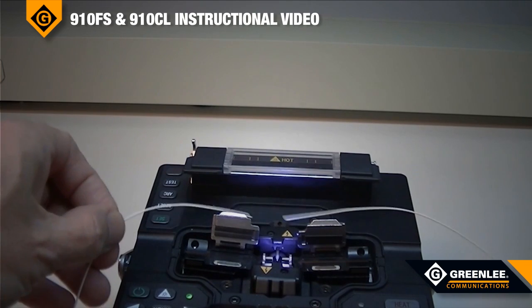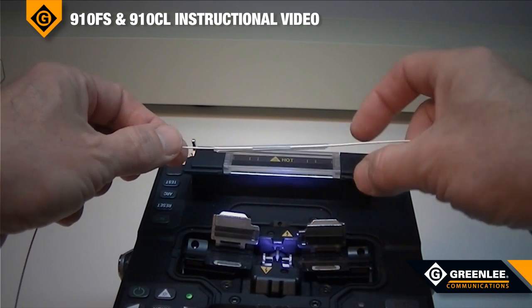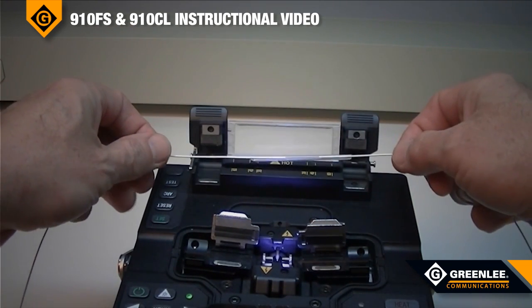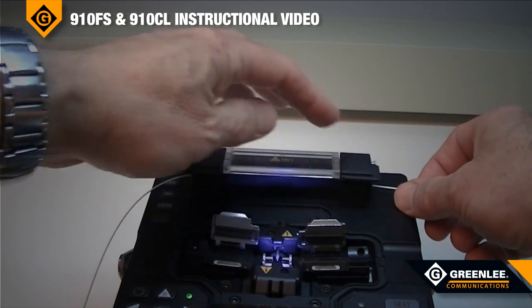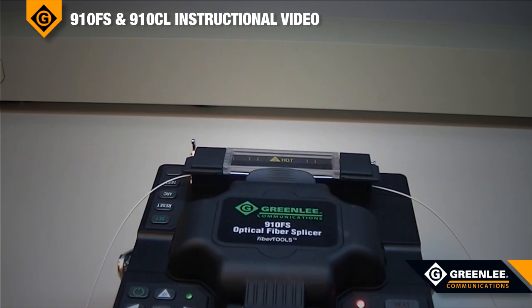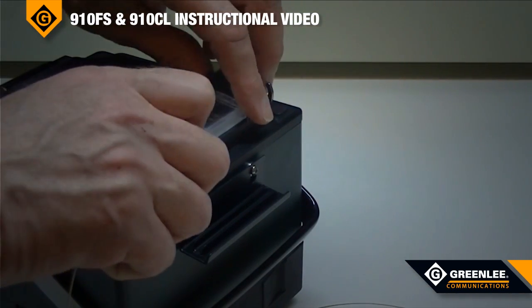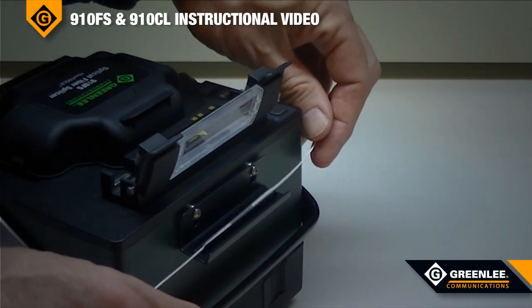Then position the splice sleeve protector over the center of the splice. Then place the splice protector into the oven. Push the heat button. Since this is a 60mm splice sleeve, it will take approximately 30 seconds of heating time. When the splice protection sleeve is fully shrunk, the user can remove the fusion splice from the oven and place it in the cooling tray.